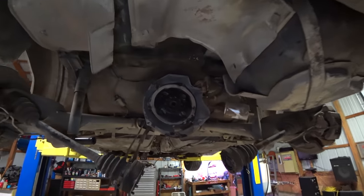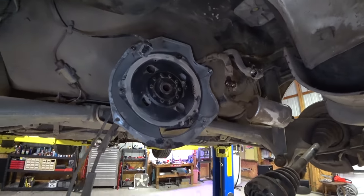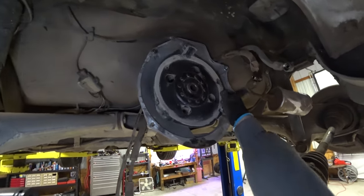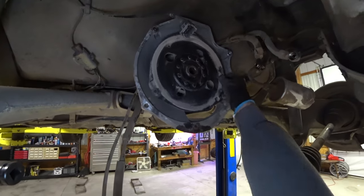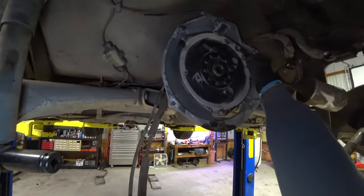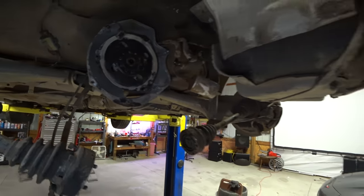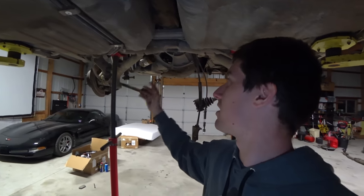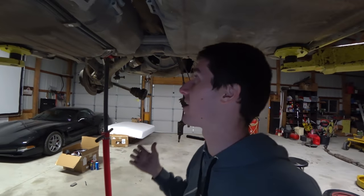Now that we have the transaxle out of the way, you can see the problem with this thing. There should be zero play in this, and there's that much play in it. Earlier you could hear it hitting up there. So that's what we're fixing. The transaxle's out. All the rear suspension is down — we used the transjack to lift that up and pull the bolts out of the shocks and everything like that.